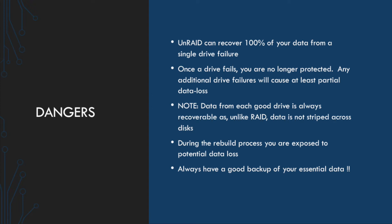That drives home the point that you should always have a good backup of your essential data — and when I say essential data, I mean data that you can't recover: family photos, documents, tax forms, things like that. If you've got a bunch of ripped movies using a media server, chances are you could replace them if they failed, so that's usually not the end of the world. Typically that's your larger files, so you don't need to backup 20 terabytes of data — you probably just need to backup a few hundred megabytes of your essential data, but your backup strategy is going to be up to you.